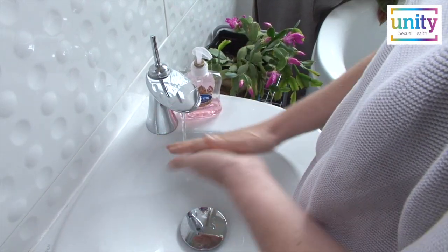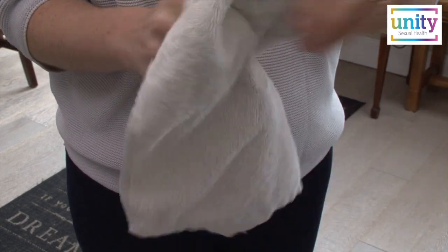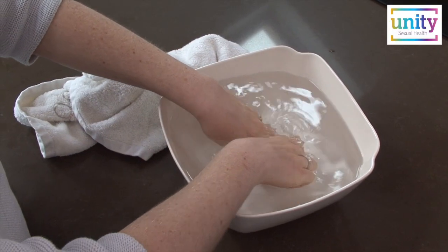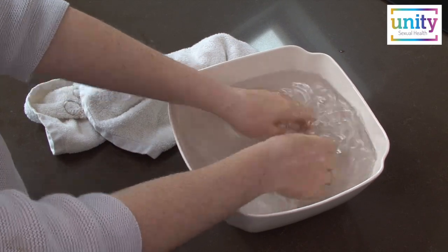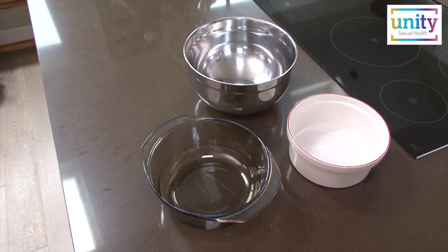Now wash your hands thoroughly with warm water and soap and dry your hands. If your hand gets cold you may not have good flow running through your fingers, so if this happens fill a container with warm water to bring heat back into your hand. The water should not be so hot that it burns you. Any container will work so long as it is big enough to have enough water in it to cover your hand.